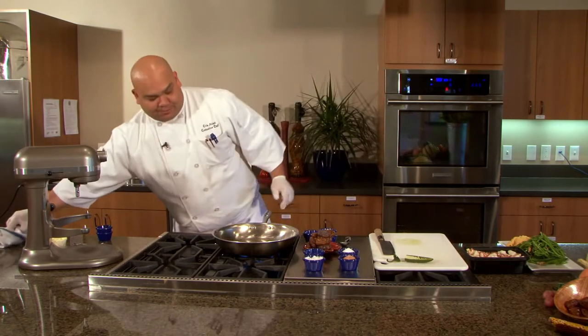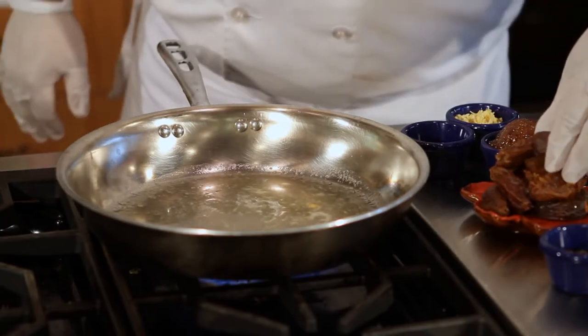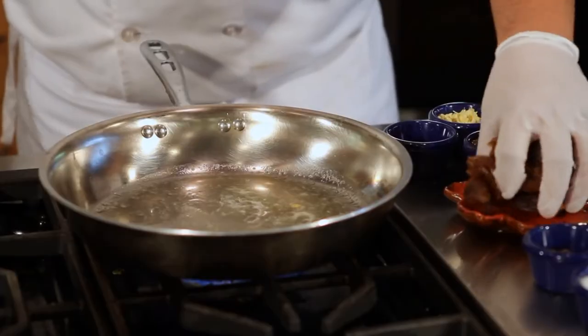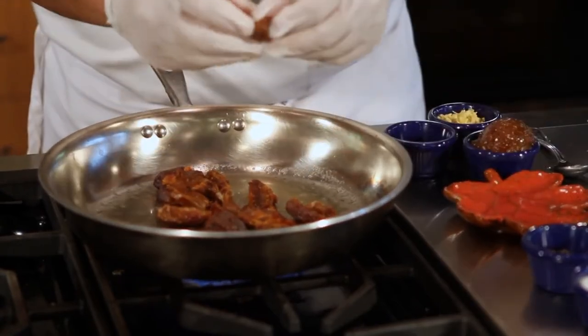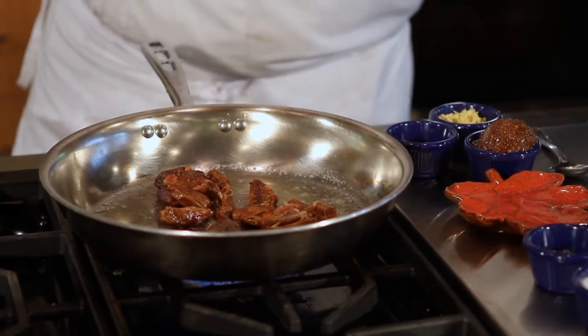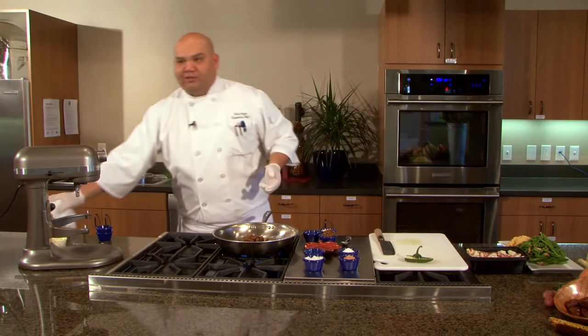The next dish I'm going to go into is another side — a date and fig compote. Very simple. I'm starting off in my pan with a little bit of whole butter — about a tablespoon — and I'm going to bring that up to temp and sauté my fresh dates. I pulled the seeds out so they're still halves. I want to keep it that way so when I cook it down, I still have whole structure. If you don't like it this way, you can cut it down or run it through a food processor.